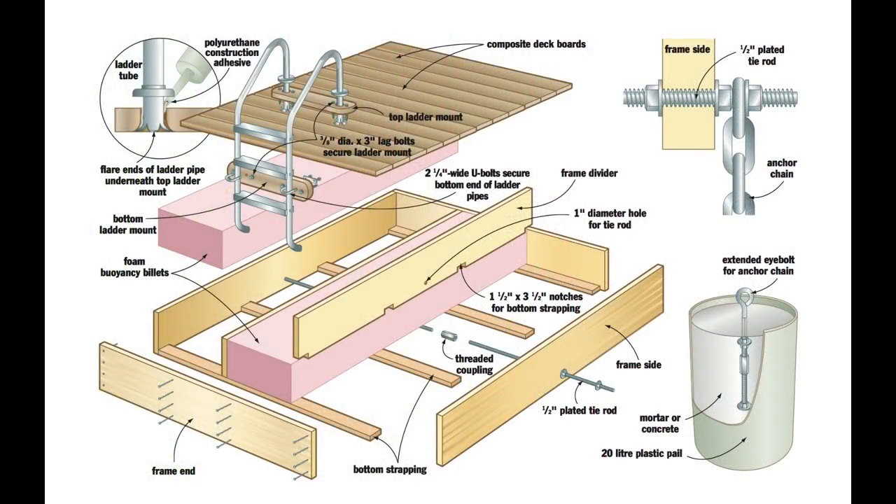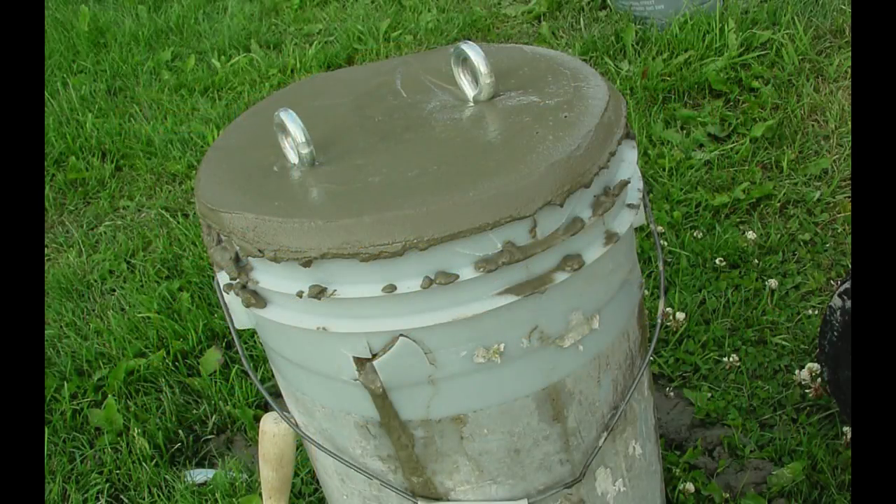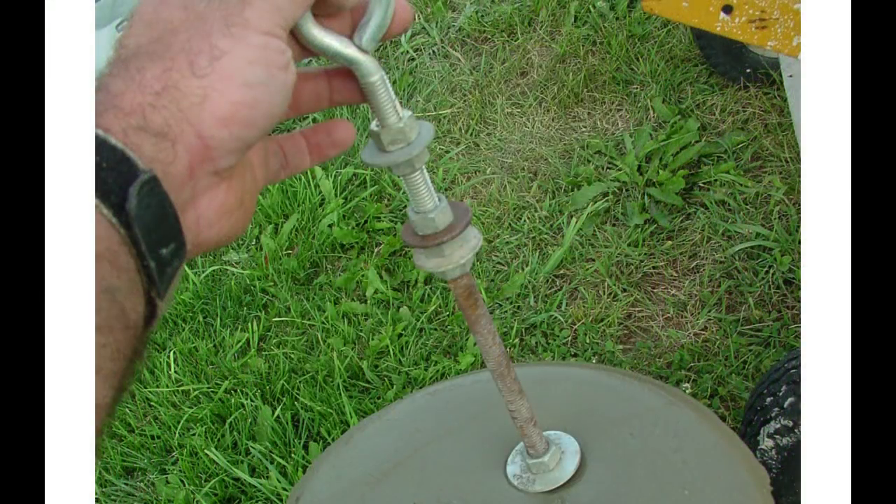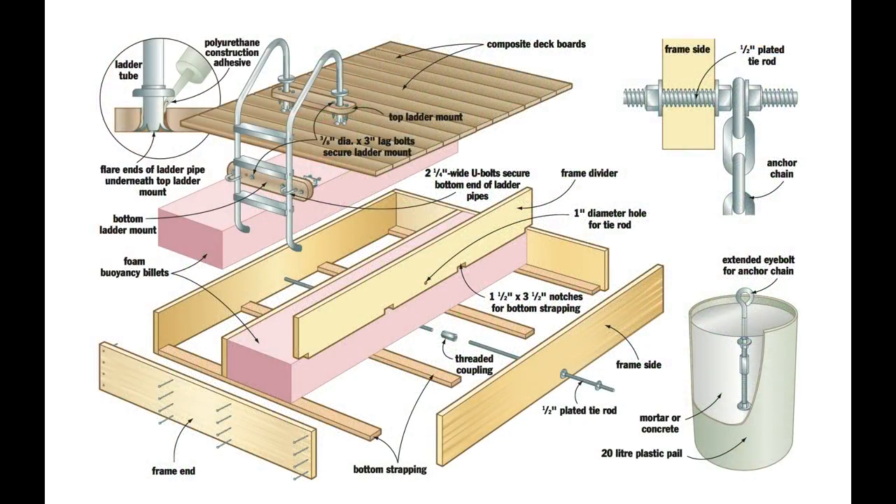I just want to explain one way to anchor your raft. Any swimming raft requires a lot of weight to hold it from drifting, but a mortar-filled 20-liter bucket should do the trick on most lakes. Set an eye bolt studded with nuts and washers into the mortar when it's soft, then let it cure for a few days before putting the anchor to use. Less than 24 hours after I first set our raft afloat, the 5/8-inch nylon anchor rope came untied from the mortar-filled bucket at the bottom of the lake, setting the raft adrift. Now I know that a chain is essential — not so much for reasons of strength, but because the threaded lengths that secure it to the raft and anchor won't come undone.